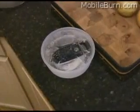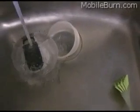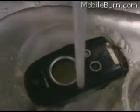Now we're going to try to melt this thing out. Stick it in the sink, run some water on it. And as you can see, it still appears to be working.